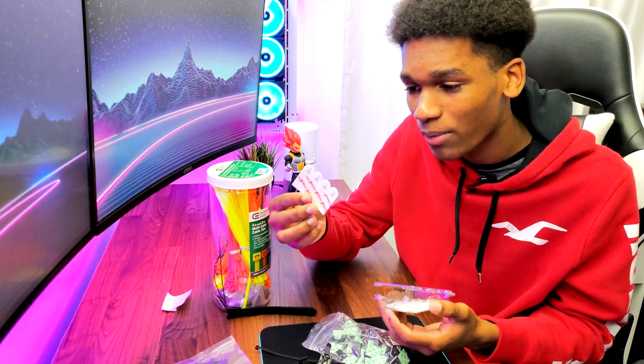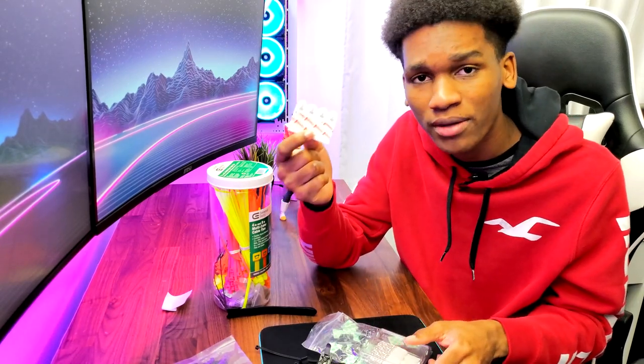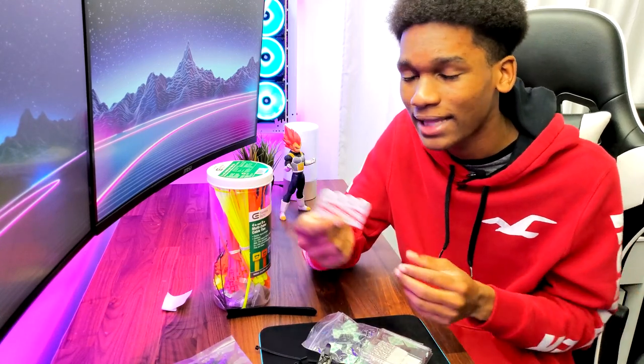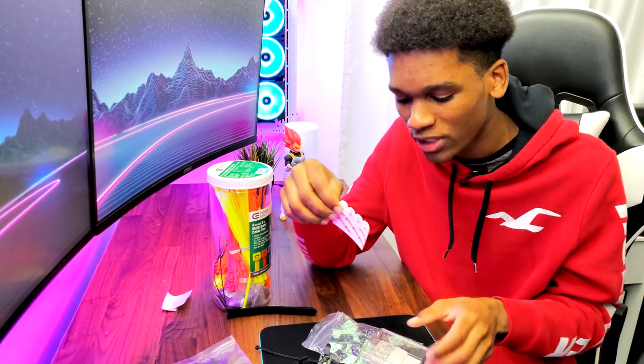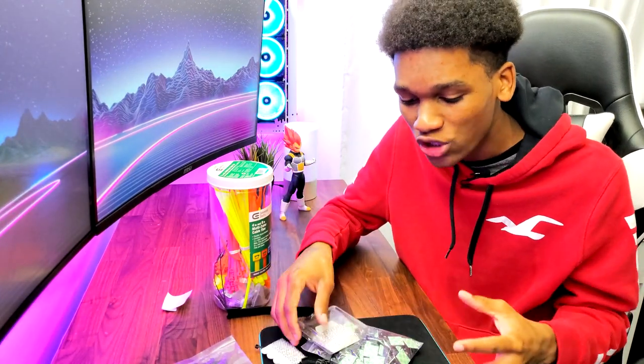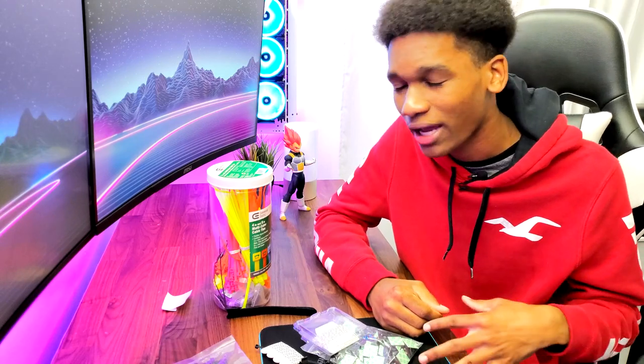I also have a bunch of velcro straps here. Velcro straps are great for holding stuff up. If you have USB hubs or anything like that, just go ahead and stick one of these on your USB hub, put it wherever you want, and it will just stay in place. These are the equipment I use — I'll link them in the description below.